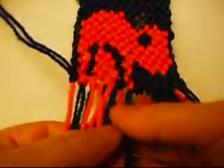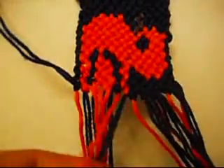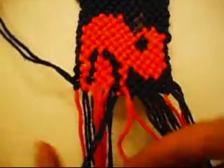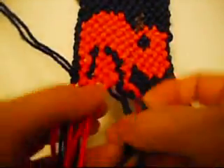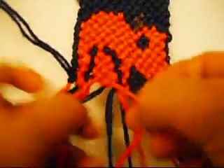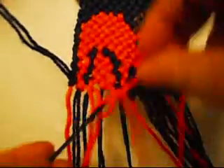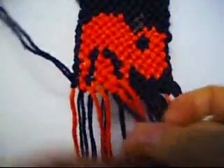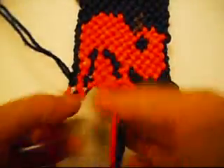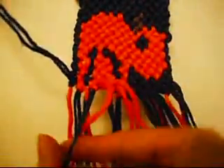Now we're going to make three from left to right once, and from right to left once. Left to right, left to right. Left to right, right to left. Left to right, right to left.